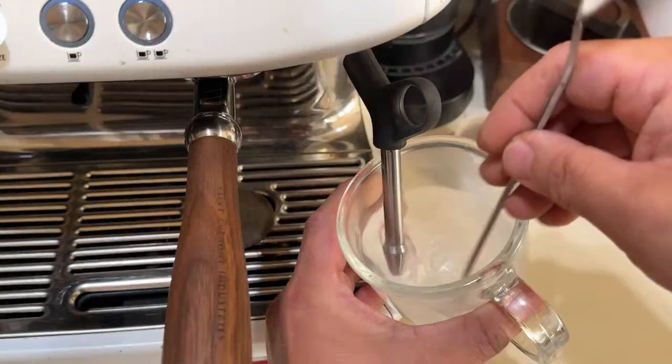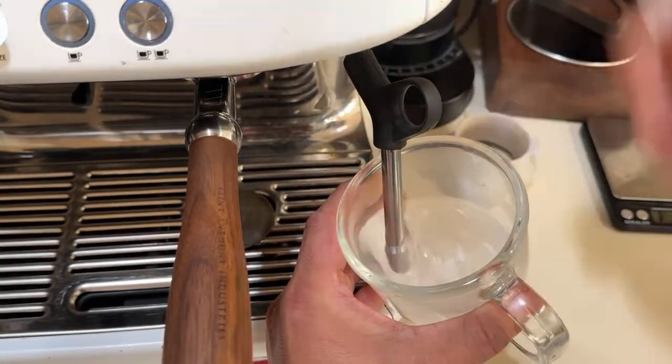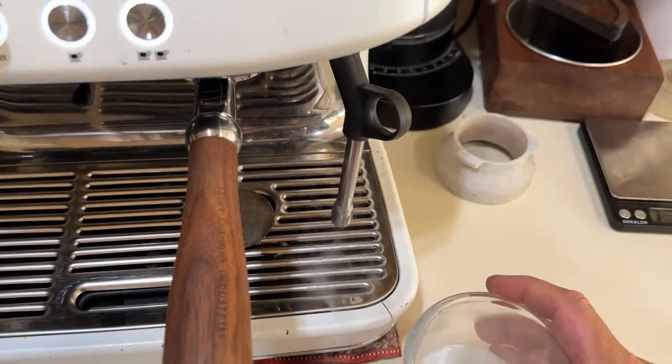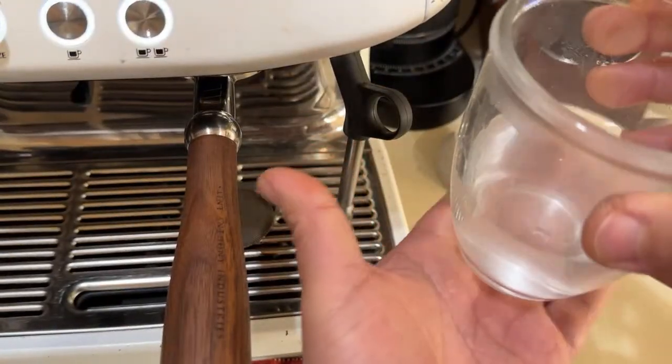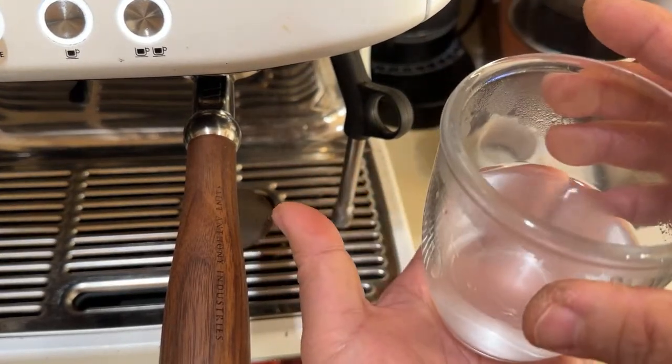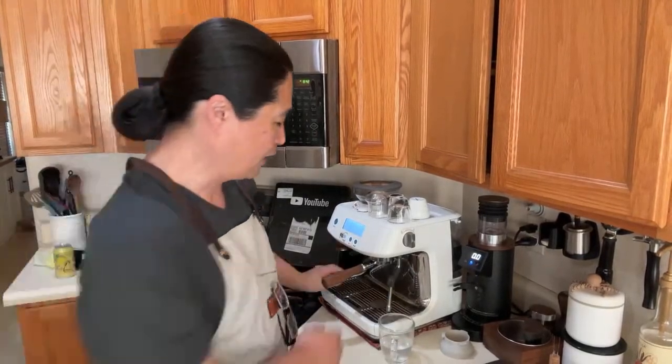Once you touch the bottom you're going to know by feel if it's hot enough or not. If you're not sure, just get a thermometer and find out the temperature. Ideally — I don't like really hot lattes — somewhere around 130 to 140°F. Correct me if I'm wrong, but that's what I like.